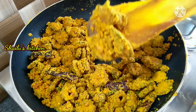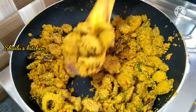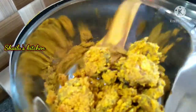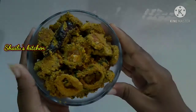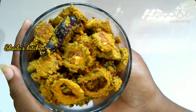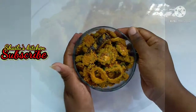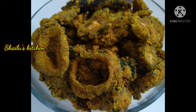I will make a recipe for you. Please try and comment. If you want to make this recipe, please try, subscribe, and share. I'll see you in the next video. Take care, bye-bye.